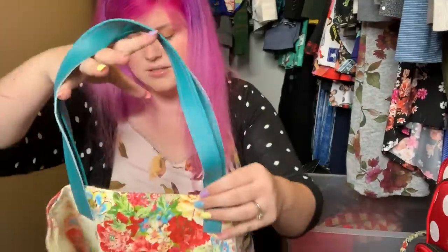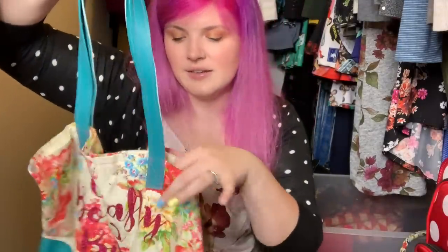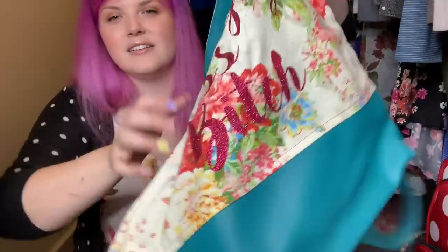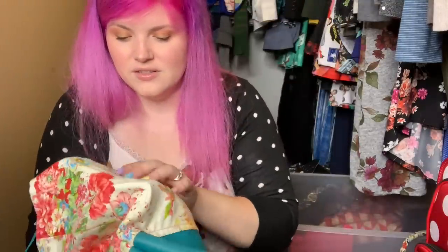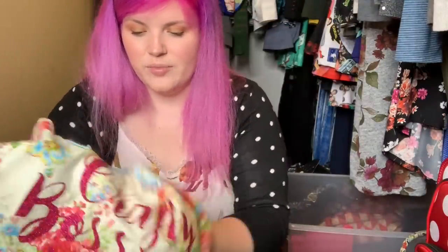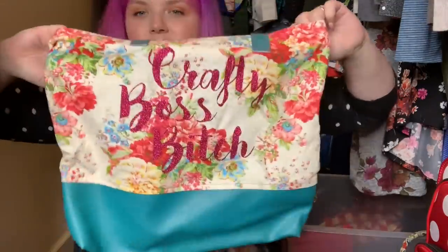This was one of my first vinyl totes that I made. It's completely unlined — I was just playing around with ideas — and I added 'crafty boss bitch' to it in vinyl, which is also peeling off because I think I added it with an iron. But I need to carry this more often. I'm gonna throw that out there.